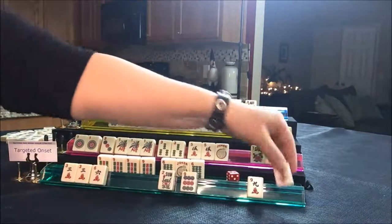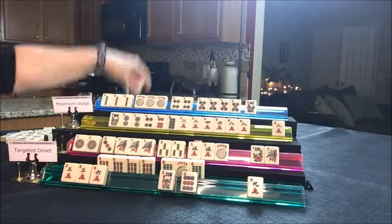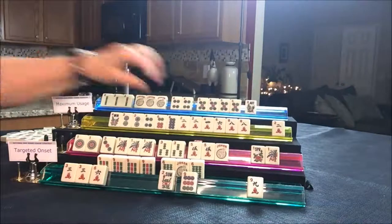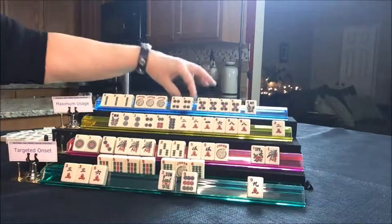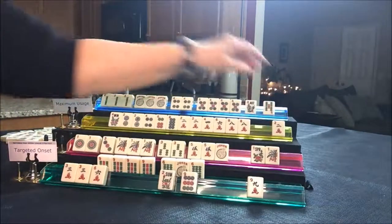Draw for player one — red. Player two — seven BAM, discard. Player three — East, discard. Player four draws five BAM — discard.